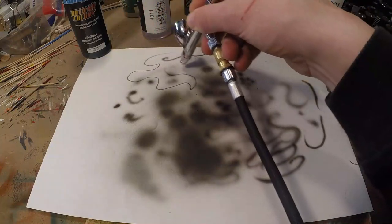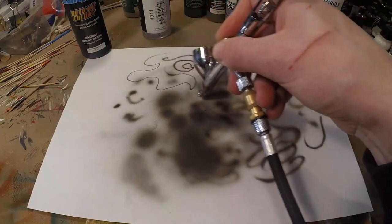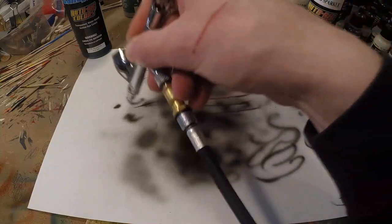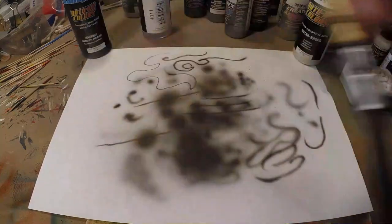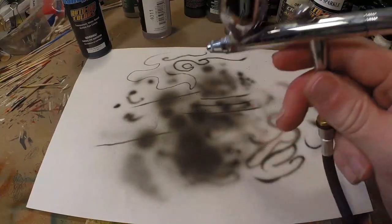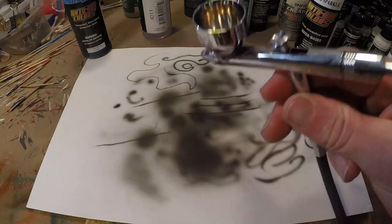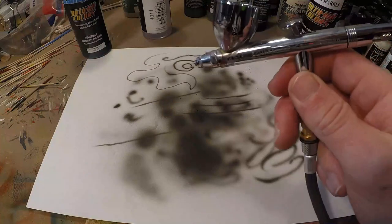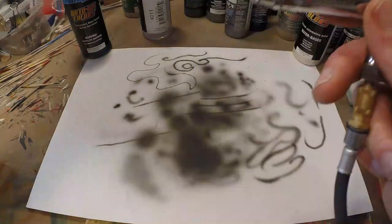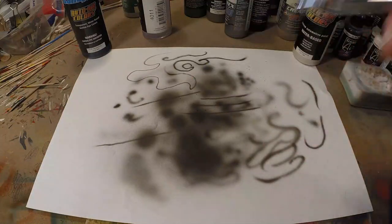Now I'm shooting at a very low air pressure — only about 15 psi — and I can do fine lines, dagger strokes, really nicely. Just a little bit of reducer, a little bit of paint, the combination is right, you've got a good airbrush, the environment is mild — and it's perfectly smooth. As you can see, the tip-dry was very minor — almost nothing.